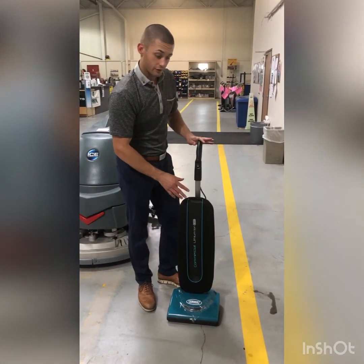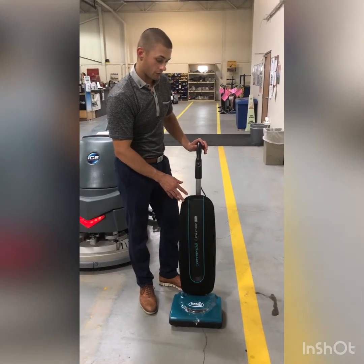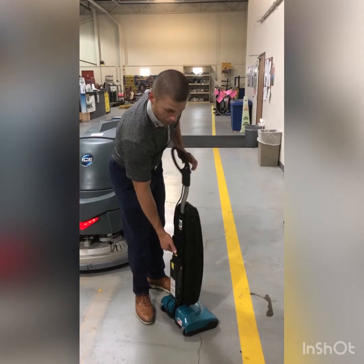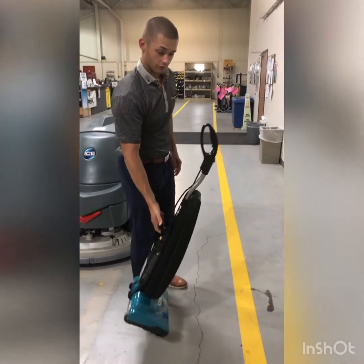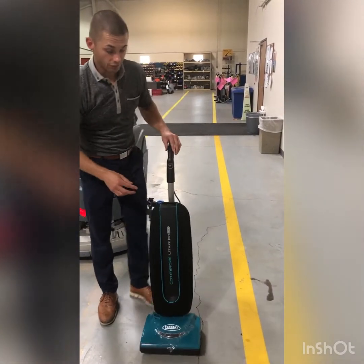The machine we want to go over is the Upright Tenant battery-powered vacuum. Very simple, very lightweight — it weighs a little bit less than eight pounds. You have a little carry handle right here, making it very easy to pick up, maneuver, put on a clean cart, or whatever you might need it for.